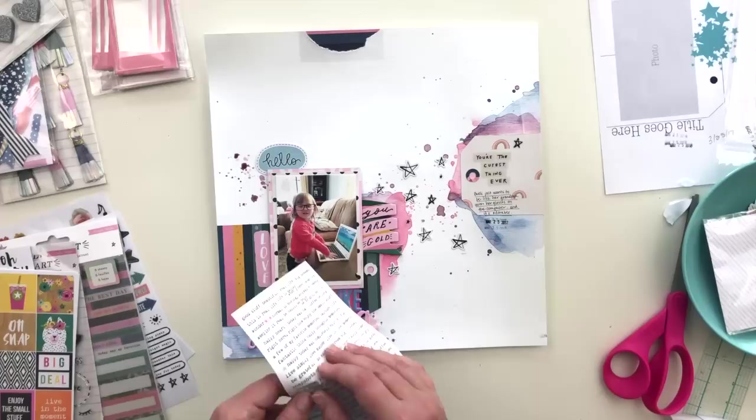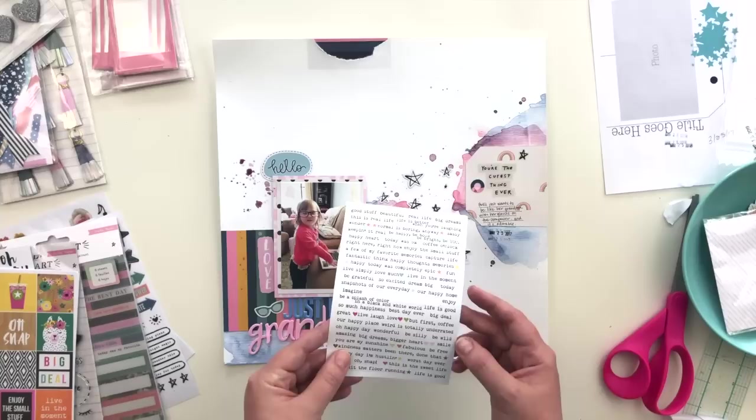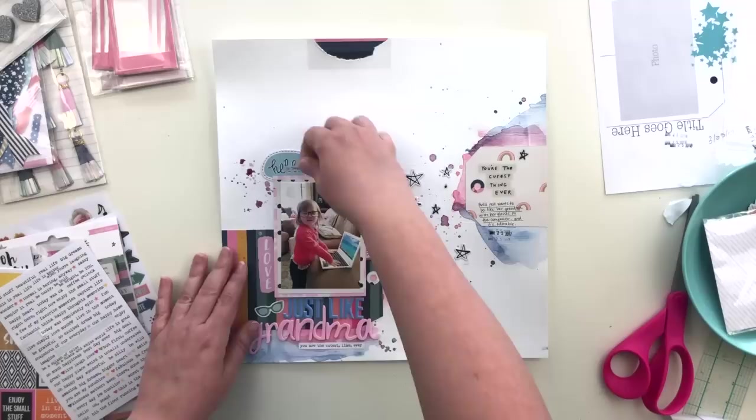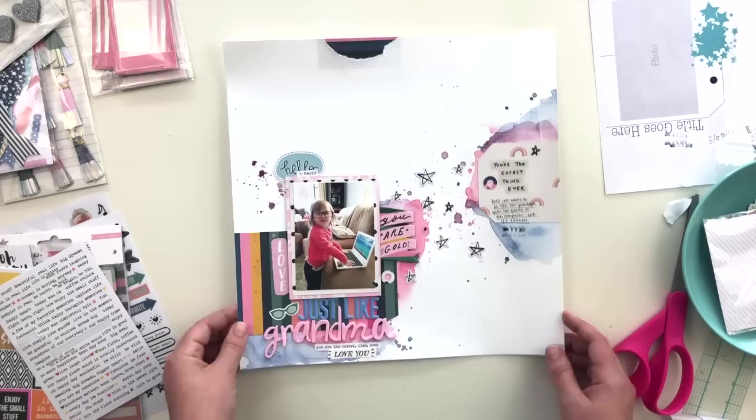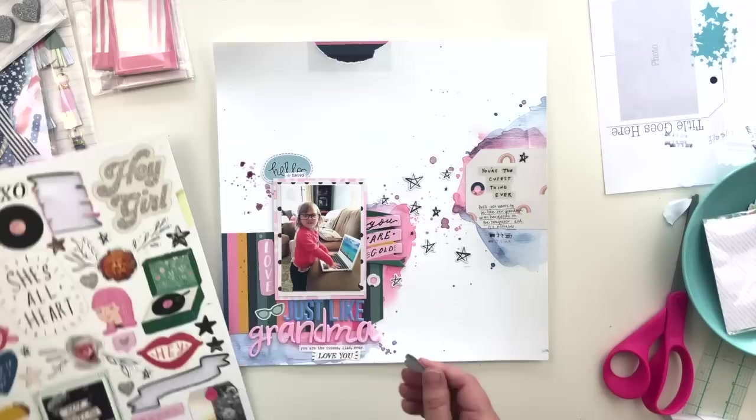I hope you enjoyed watching this process. There are lots of close-up photos coming up so you can see all the detail up close. If you haven't already picked up these kits, I'll link them all below in the description. Don't forget to add the June kits to your cart while you're at it, or just go ahead and subscribe because these kits are amazing and you don't want to miss out. Thank you so much for watching — I hope you found some inspiration and I'll see you back here again very soon!